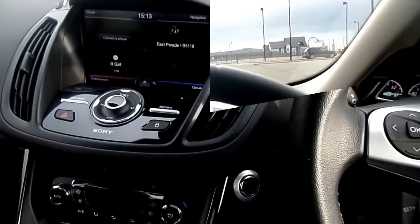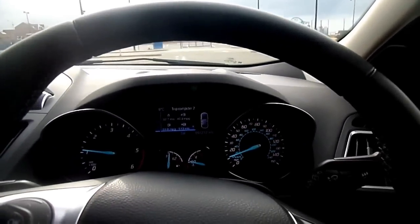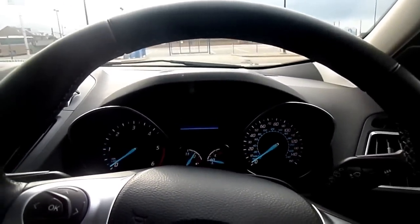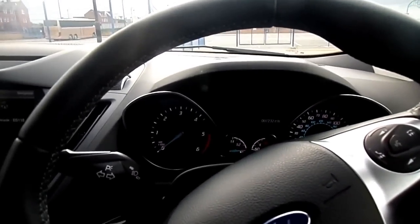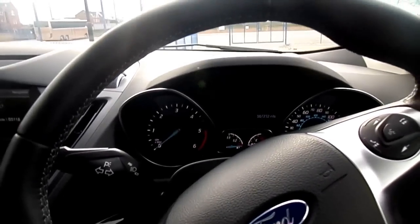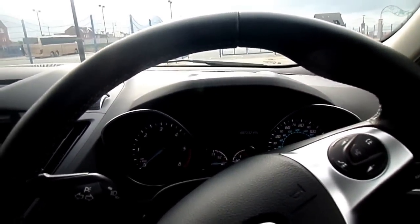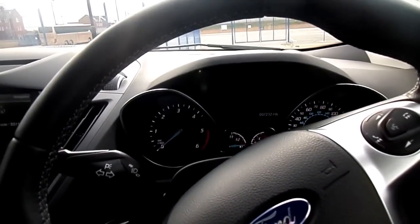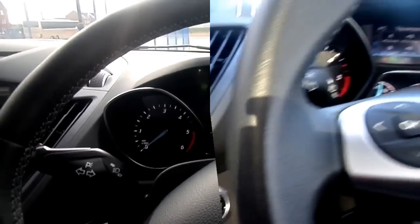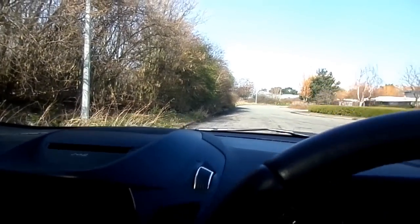It switched off. Now we're going to drive again at 10 miles per hour and press and hold for a few seconds. It's gone off. As you can see, when you press and hold the ignition button the engine shuts off, but you still have power brakes and power steering for another few seconds after that.